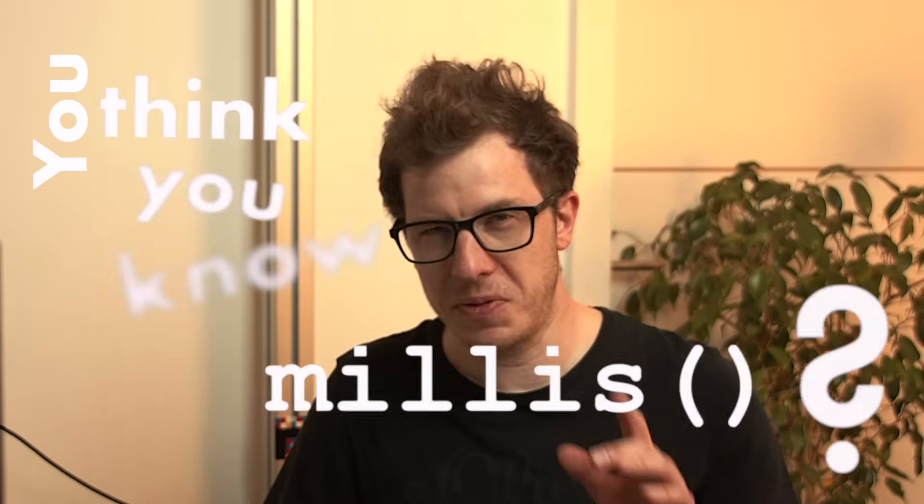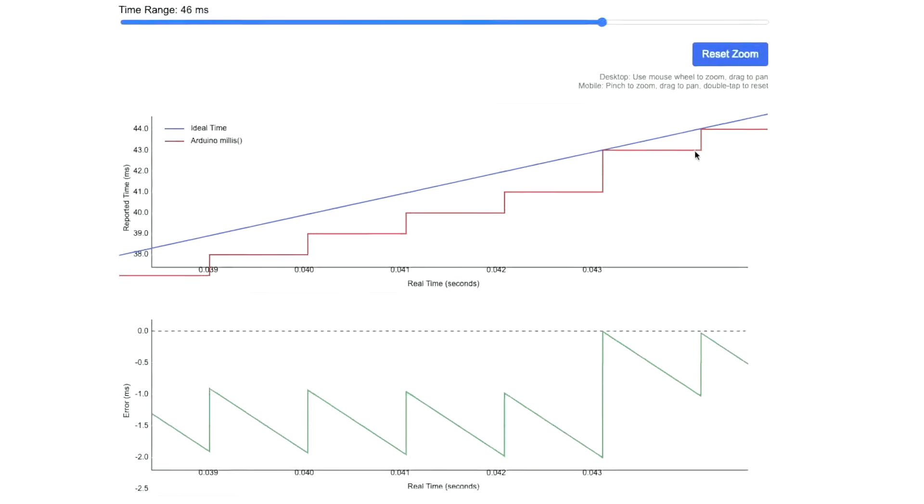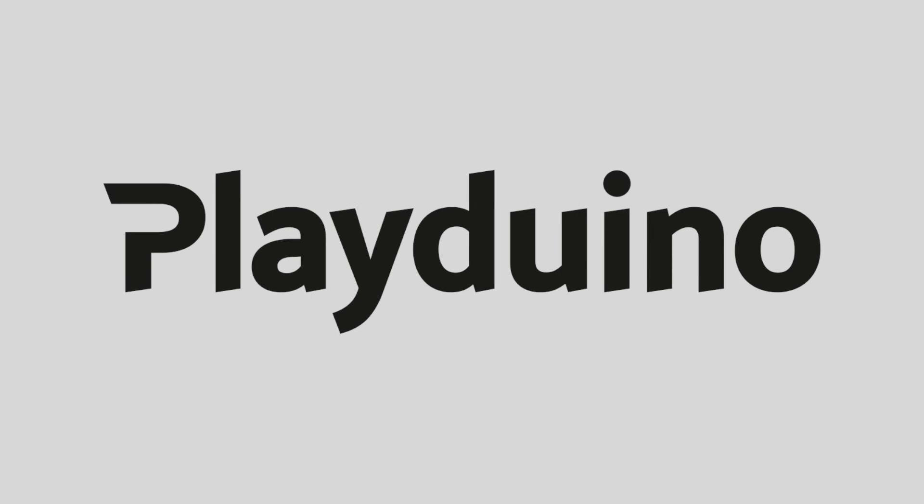You think you know millis? Think again! Today we're diving deep into Arduino's most misunderstood function and uncovering its brilliant deception. Anytime during operation you can ask your Arduino how long it has been running, and it tells you down to the millisecond. It feels like magic — but how does it know how much time actually passed?